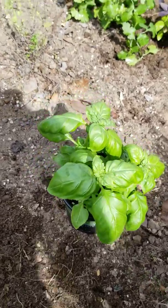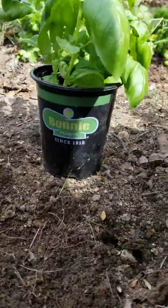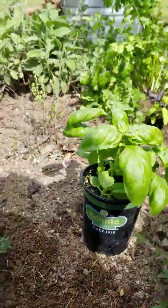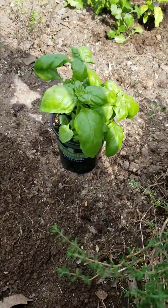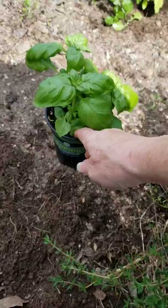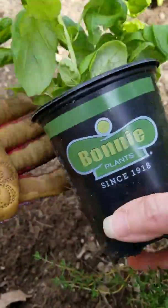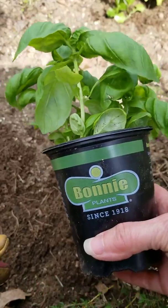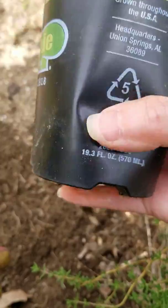So let me lay this foam down and I'll show you. The way you get plants out of a pot: hold it in one hand, give it a gentle squeeze all the way around.